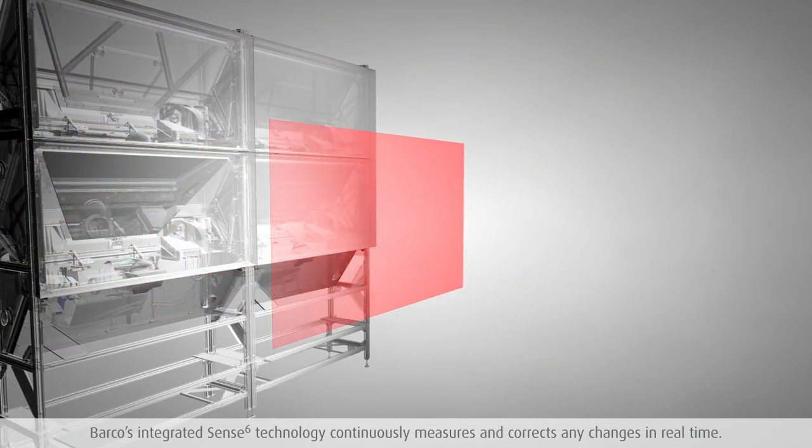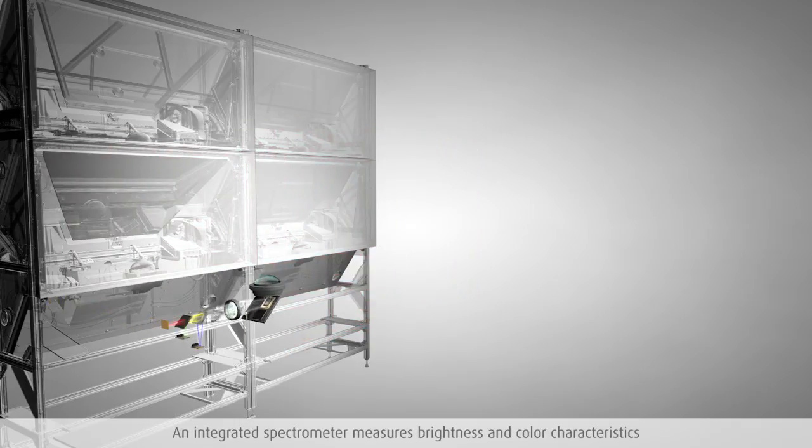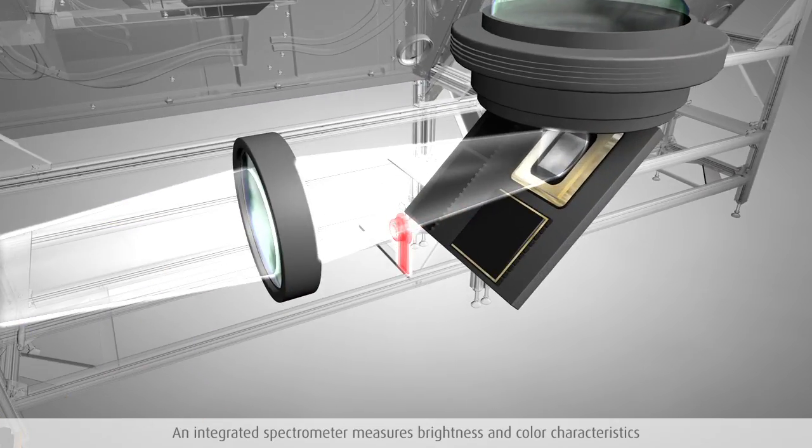Across one single cube, the OL projection modules achieve exceptionally high brightness and color uniformity from center to edge as well as in the corners. An integrated spectrometer continuously measures the brightness and color characteristics of the full visual spectrum.